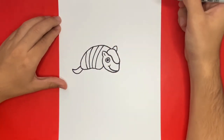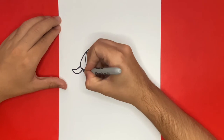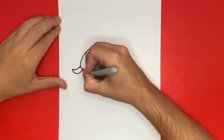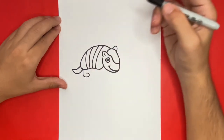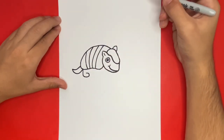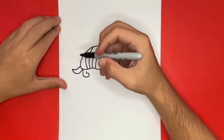Now we're almost done, but we're not done just yet. For one of the last steps, we have to begin to make the feet in the lower belly of our armadillo. Let's go ahead and start on the left-hand side by adding in the first leg. In total, our armadillo will only have three legs because the back legs will look as if there are two standing right next to each other.